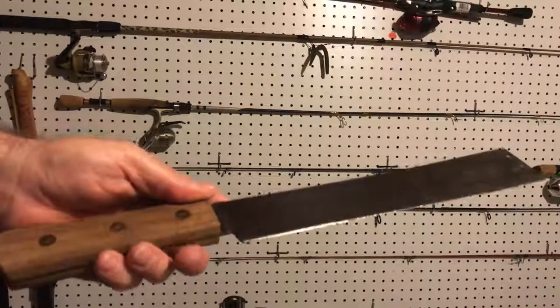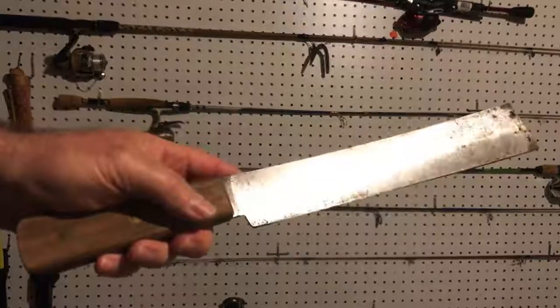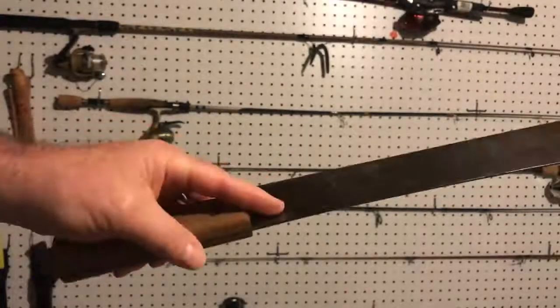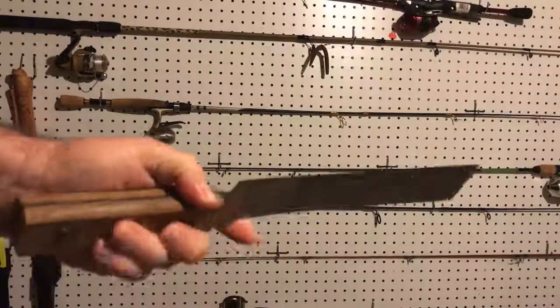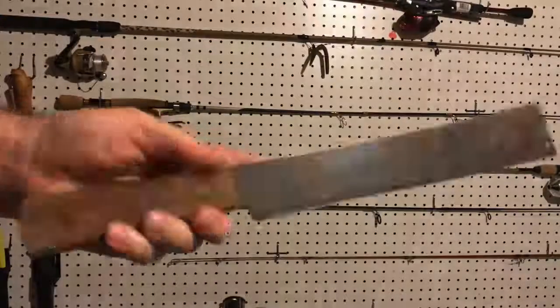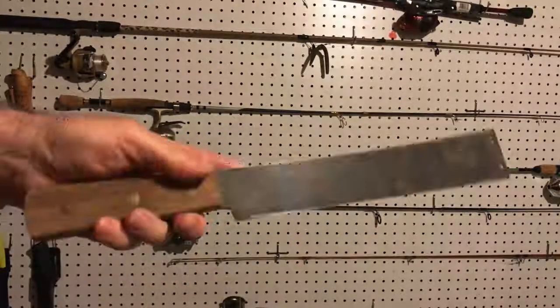I did a review of the knife on Amazon and someone said the blade was so thin they bet it couldn't even cut into wood. I'd already done that. Then they also said they bet I couldn't cut a milk jug with it — and that really irked me, so I went and made a video of me cutting a milk jug, which I'll share with you.